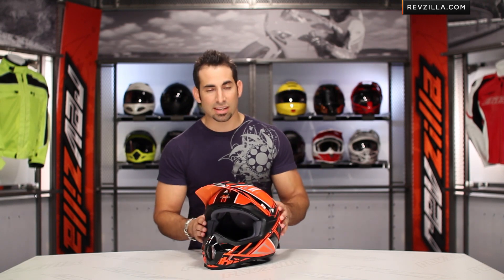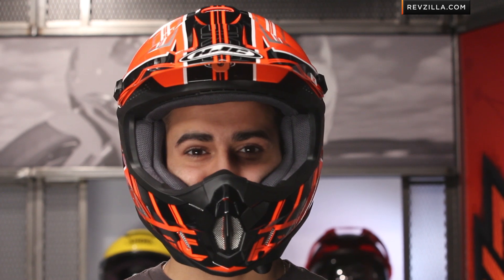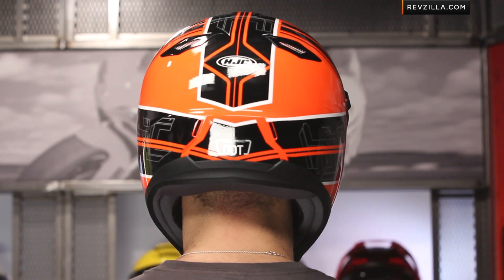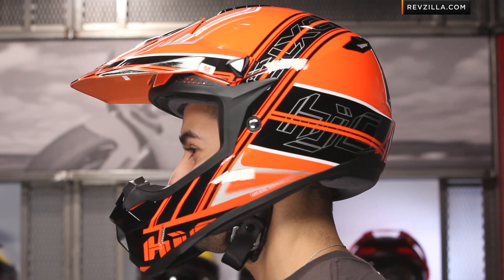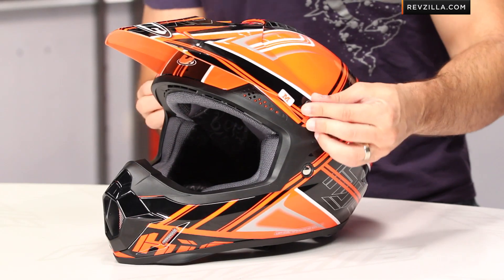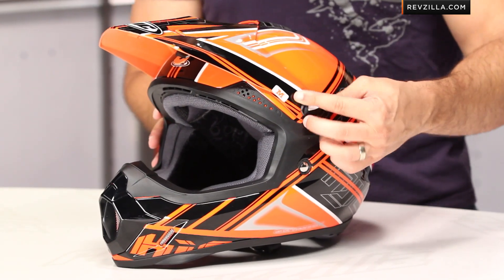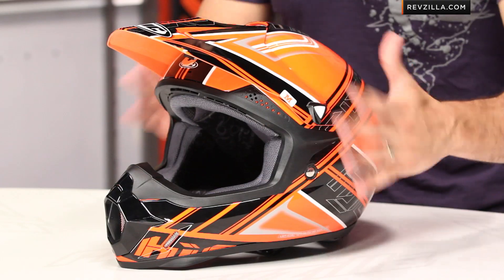It's an intermediate to round head shape. We see that from HJC, meaning that I'm an intermediate oval, thinner front to back than I am side to side. Most folks that work in HJC have a more round or neutral head shape. You see it — removable peak, adjustable with screws here on the side, so the peak goes up and down. And it is a breakaway peak, so it's meant to shear off.